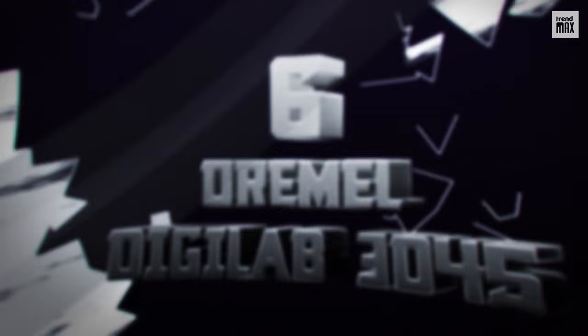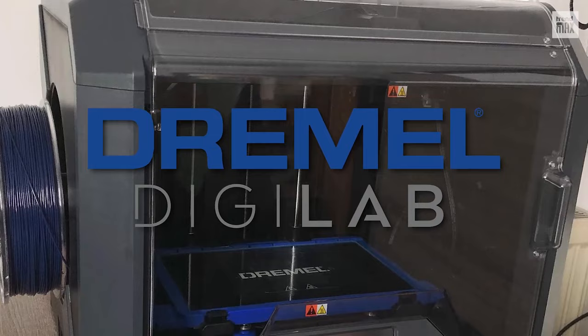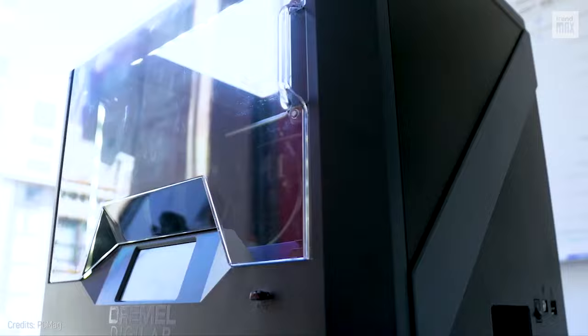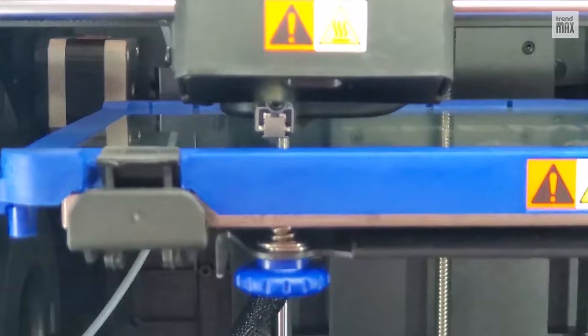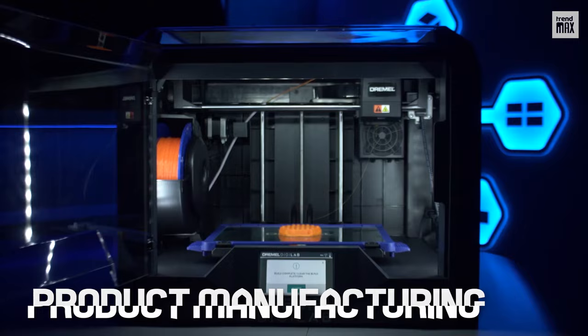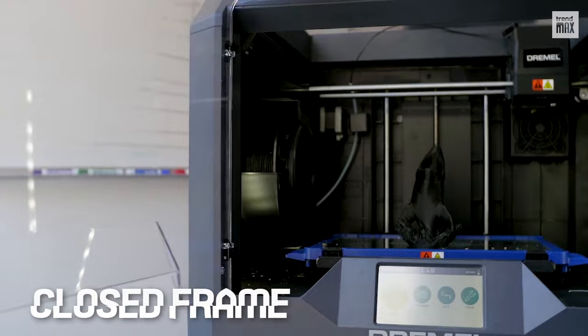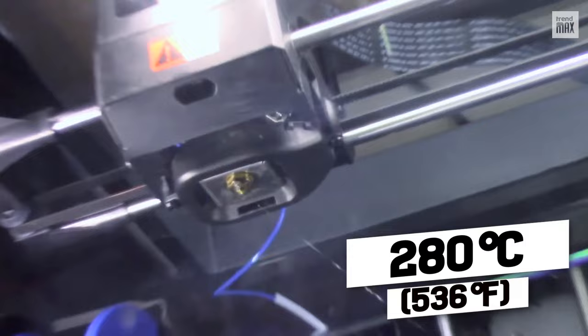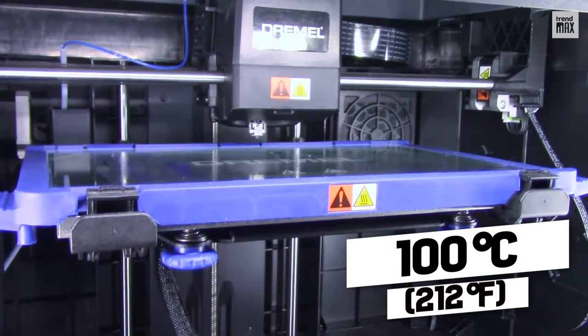Number 6: Dremel Digilab 3D45. Dremel deals more with the manufacture of various electronic tools than 3D printers. The Dremel Digilab 3D45 wasn't manufactured as a commercial product — it was made for the company's engineers. That's why it meets high standards and its target audience is professionals engaged in product manufacturing. Its closed frame provides security while delivering high-quality prints, with a maximum hot end temperature of 280 degrees Celsius and a maximum heated bed temperature of 100 degrees Celsius.